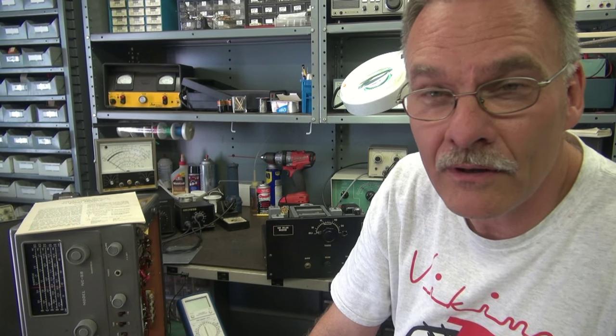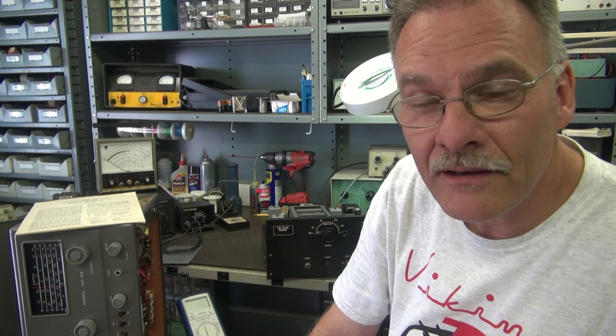Greetings from Terry at D-Lab. Today I want to show you a really cool, very rare receiver that I picked up at a local swap meet. It's a Lafayette LRC-130 receiver.